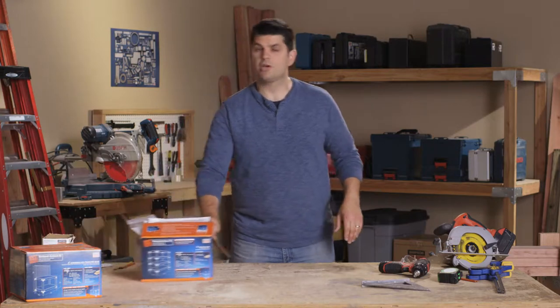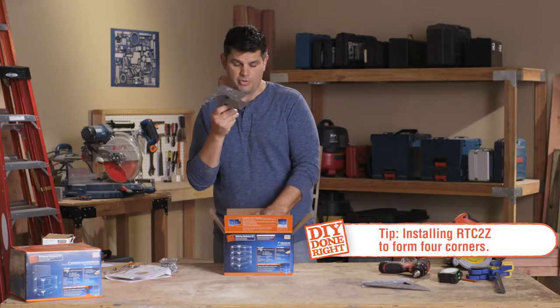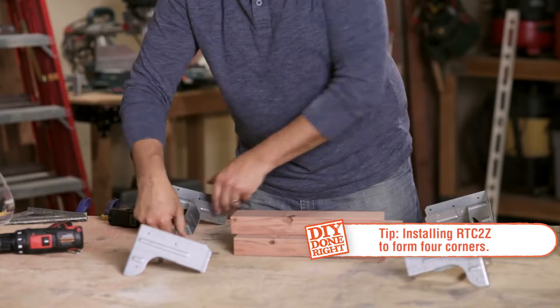To make this planter box, we're going to use the RTC 2Z rigid connector. This is going to be the main component we use in this planter box — we're going to use four of these in all four corners.